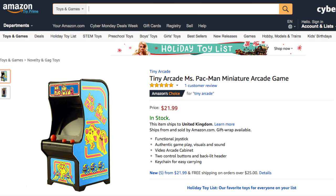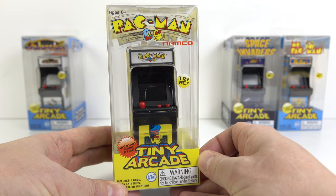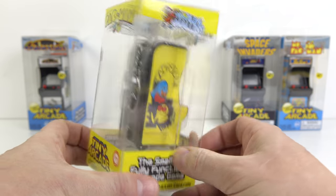At the time of putting this video together these aren't for sale outside the US, so I've imported mine from there using Amazon. I have seen them on eBay at ridiculous prices, so just be careful — don't pay too much for one of these; after all they are just novelties.